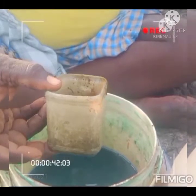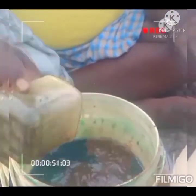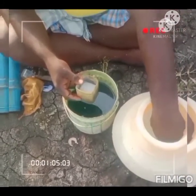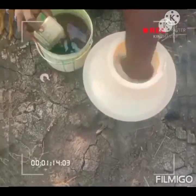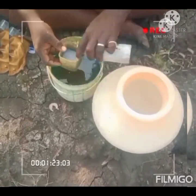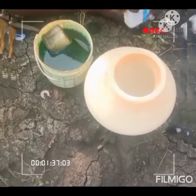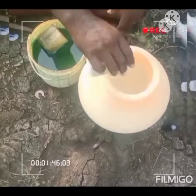We mix the fertilizer in this tank and then we dilute the water, and then we mix the water and then we mix the pesticides in the container and then we mix the water. We have a mix of water in the container. We use this container and we mix the fertilizer in it. We use 10 liters of water.